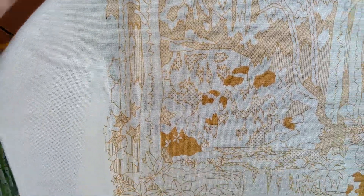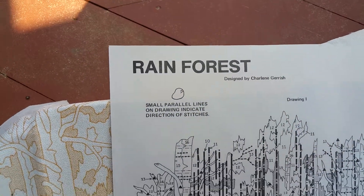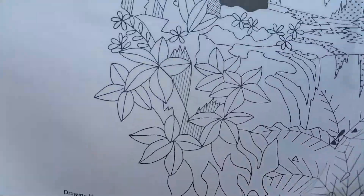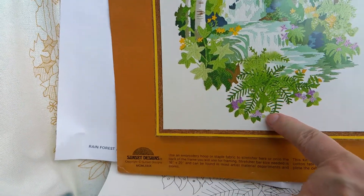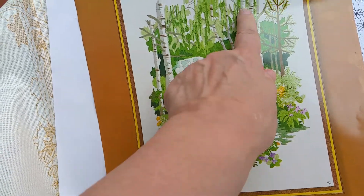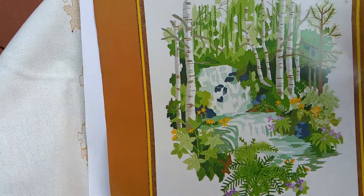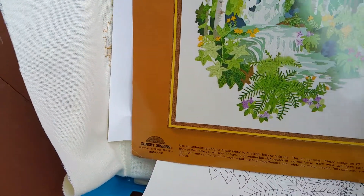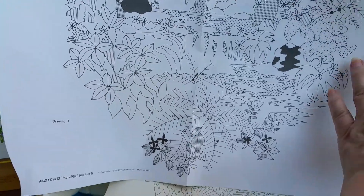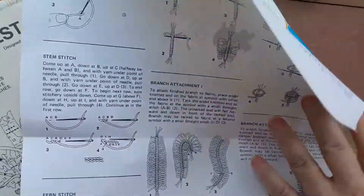They do have stitch charts — this one is very similar to the fabric itself and has a little key, very clear. There's even a detailed section for the 3D stitches, because these ferns and loopy ferns are all 3D. When I make it, I'm going to add beads and other things like I did on my rooster. These 3D elements come out of the picture, and they're the last stitches you do. Using stretcher bars means you won't damage them. Here you can see the detailed directions.